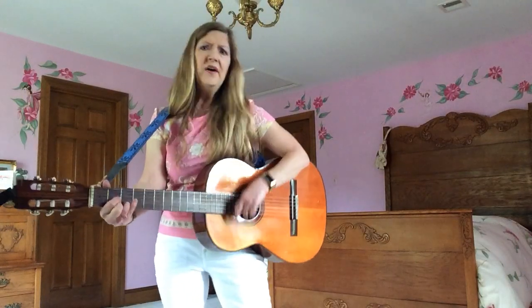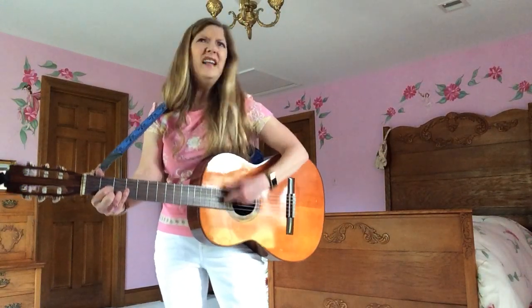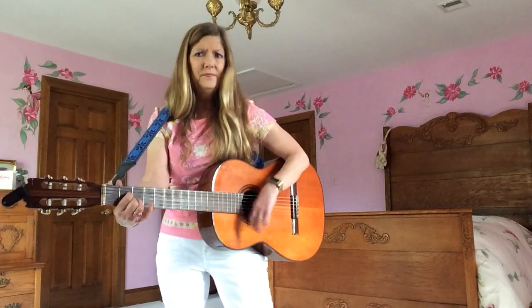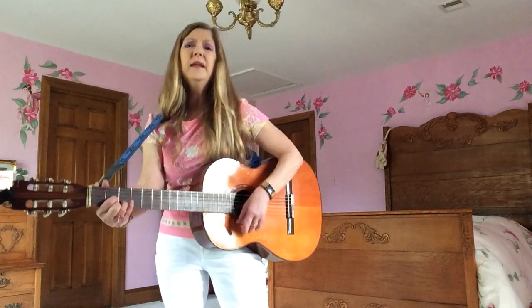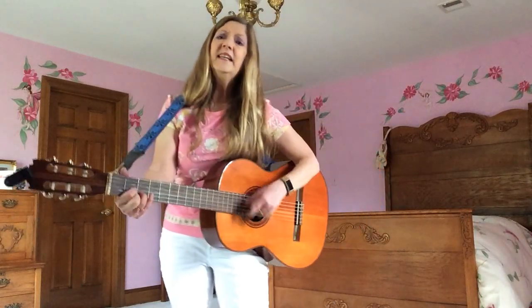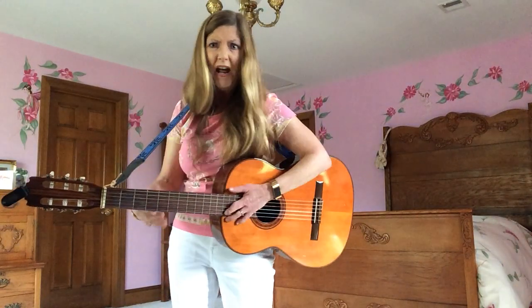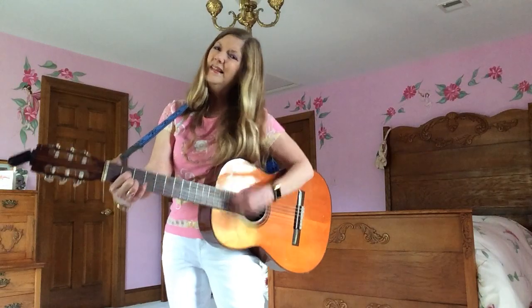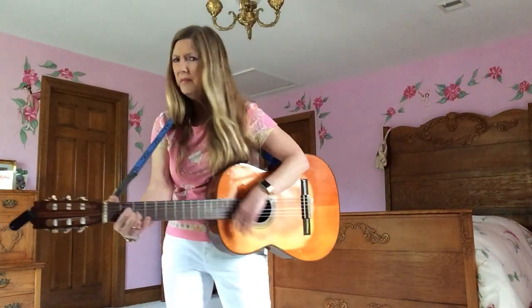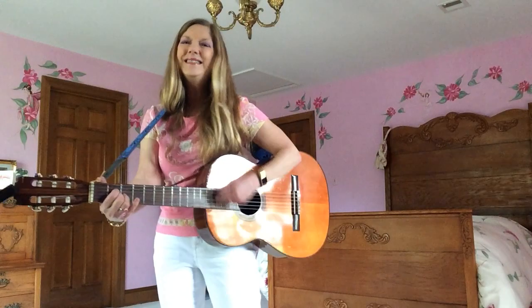There ain't no flies on me. No, there ain't no flies on me. There may be flies on some of your guys, but there ain't no flies on me. Oh, mosquito, he flies high. Oh, mosquito, he flies low. If old mosquito lands on me, he ain't gonna fly no more. Oh, there ain't no bugs on me, there ain't no bugs on me. There may be bugs on some of your mugs, but there ain't no bugs on me.